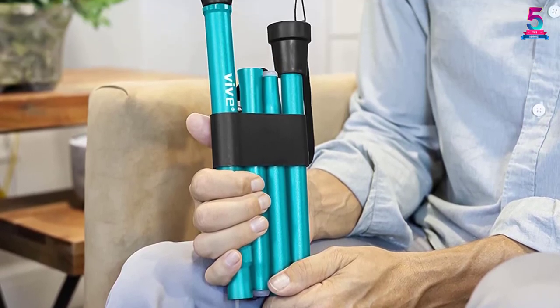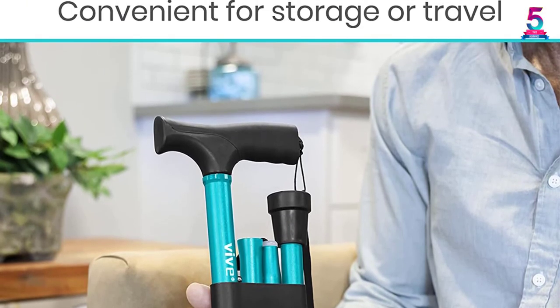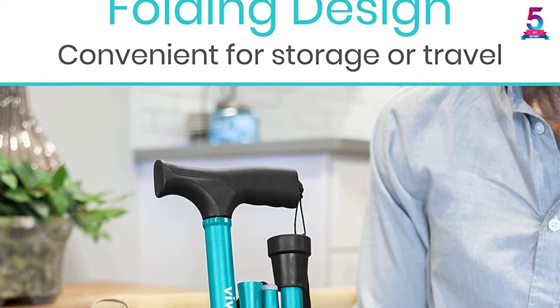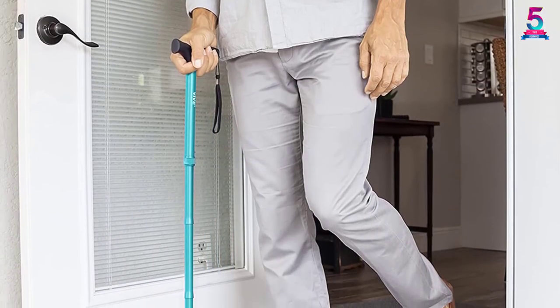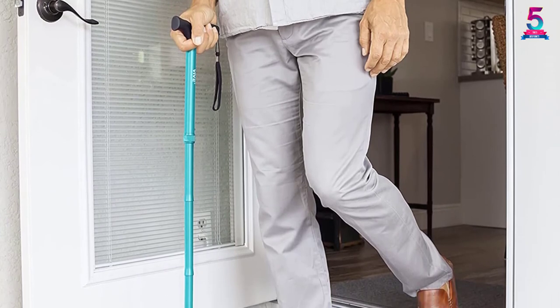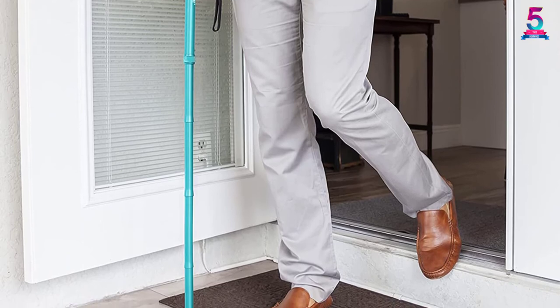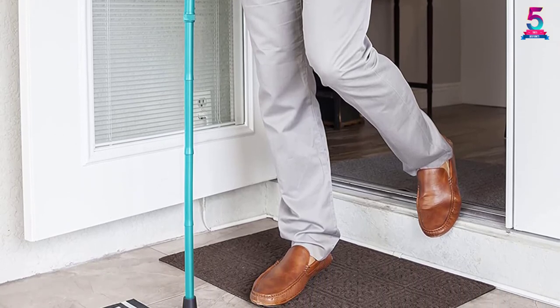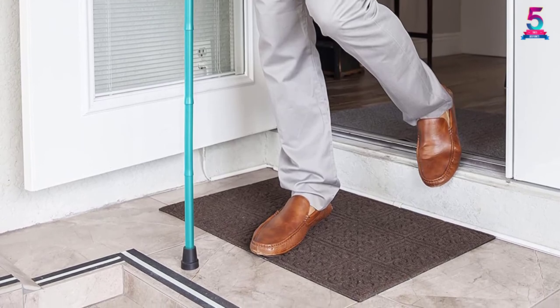The cane is also compatible with most replacement tips, so if it wears out, finding a replacement won't be difficult. Why walk while straining when this cane is up for grabs? Buy yours today and walk comfortably. If you still have doubts, you should know it comes with an unconditional lifetime guarantee. There are endless reasons why this entry is among our top choices, so go ahead and click with more confidence.